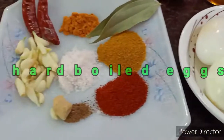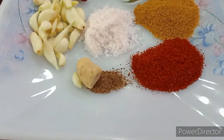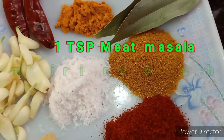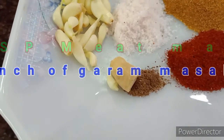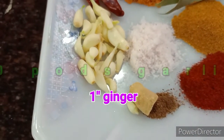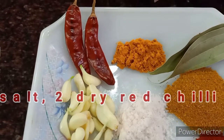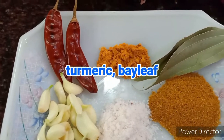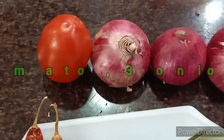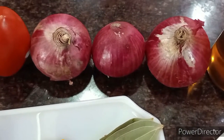For this special egg curry I have taken around five eggs. The other ingredients are simple: around one small teaspoon of Kashmiri red chili powder, one small teaspoon of meat masala, a small pinch of garam masala, just an inch of ginger, around 20 pods of garlic, salt to taste, two dry red chillies, some turmeric powder, two bay leaves, one tomato, and three big round onions — which are going to be grated and used in the curry.